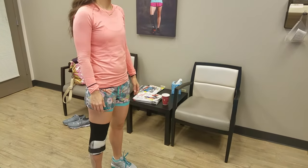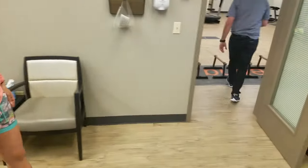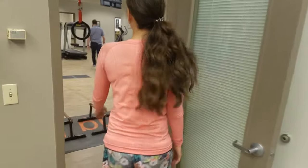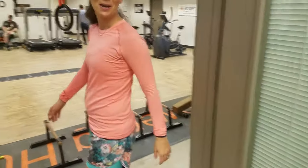You can keep walking and I'm checking with somebody. Let's go out here and walk. Ready to go shopping at the mall.